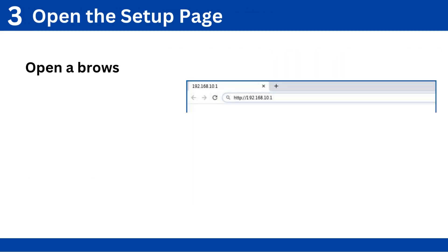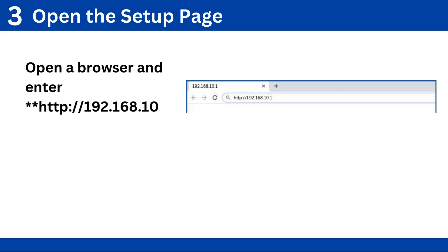Step 3: Open the setup page. Open a browser and enter http://192.168.10.1 in the address bar.